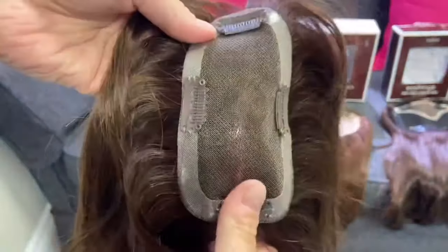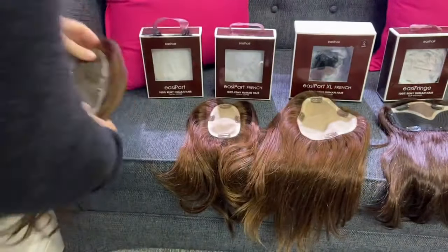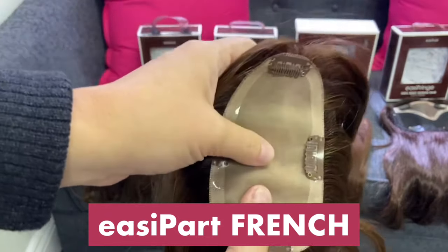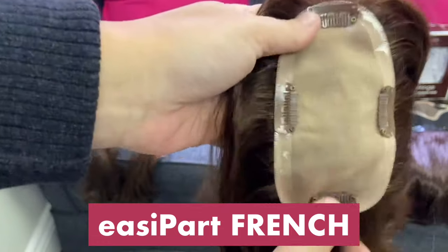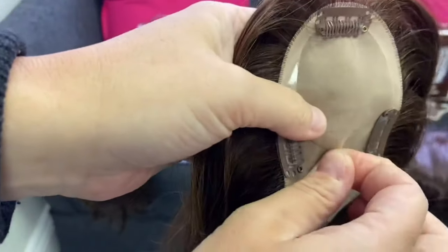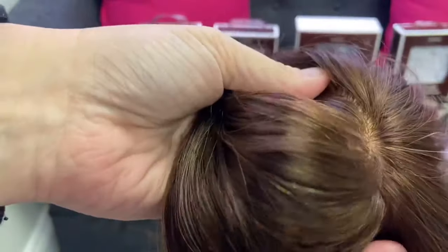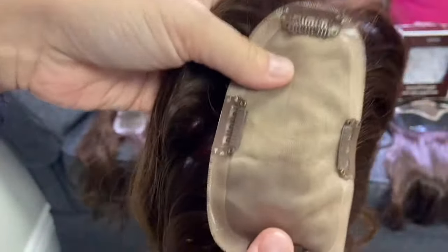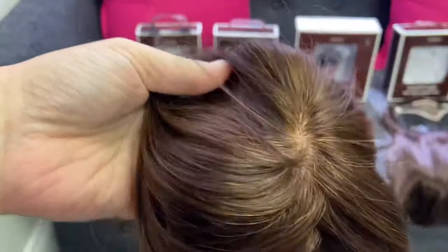The Easy Part is about two inches by four inches. This one is human hair — it does come in heat defiant as well, and it comes in a few different lengths. It also comes in a French version. French means it has a double layer and it is a French knot, so it looks very very realistic compared to the other one. If it has a double layer, that means it's the French version, and it comes in a few different lengths.